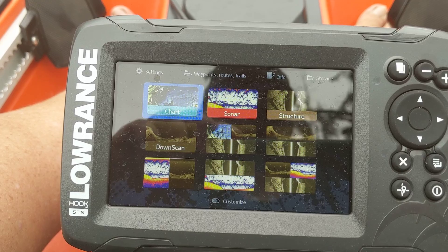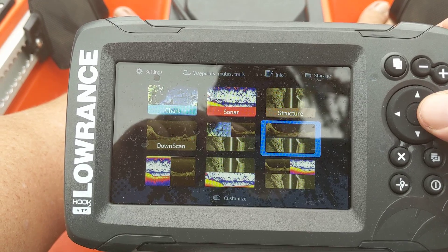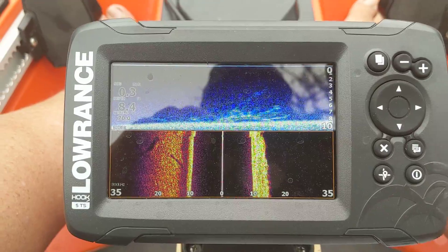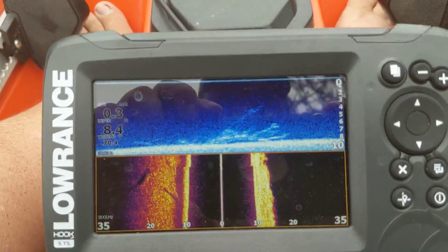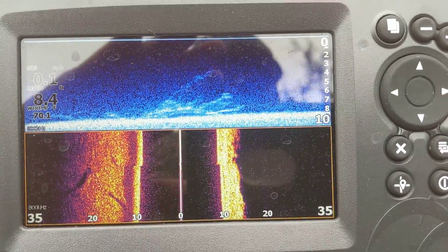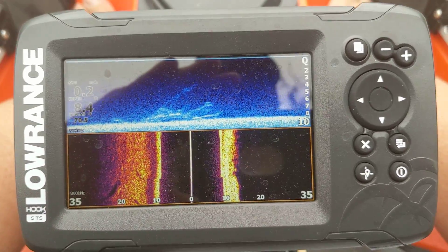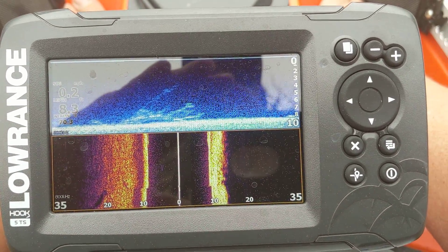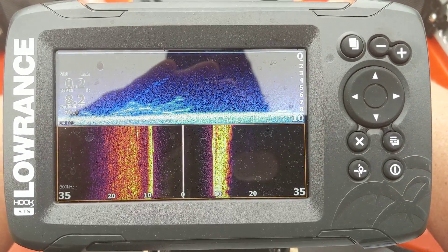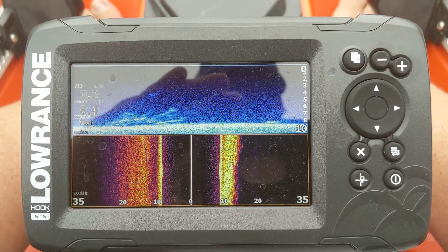What I also like is it gives you the ability to pre-build your screens any way you want. Here you can see I've got all three on there — this is primarily the one I'm fishing out of most of the time. As you see it load in, this is my down scan and my side scan. I've got it dialed in a bit more than factory settings for more clarity. Since I'm always fishing from the kayak, I don't need to set this for any quick pace, and I'm really more interested in using this to find structure rather than fish.